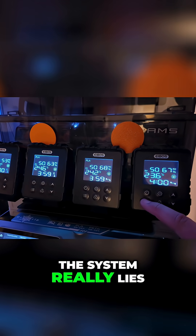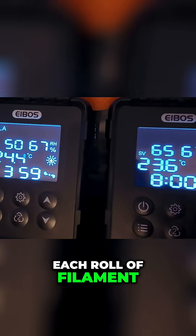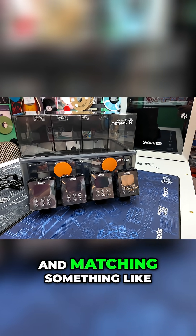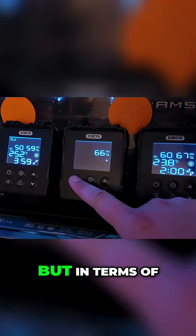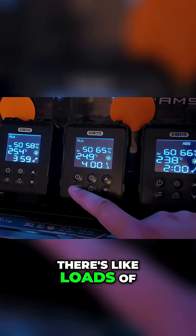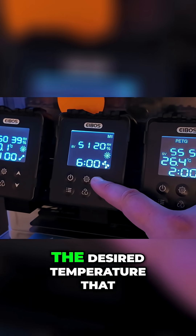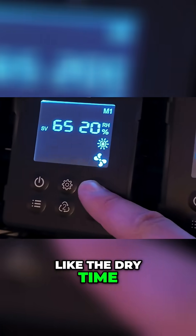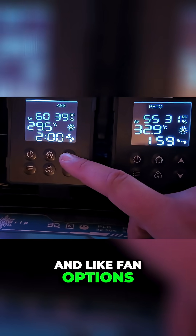The genius of the system really lies in the various controls you have access to on the screens. Each roll of filament gets its own screen and its own controls, so this is super great if you're mixing and matching something like PLA, PETG, or PLA, PETG, and ABS. In terms of the firmware, there's loads of stuff you can tweak. On the screen you see the actual temperature as well as the desired temperature, but there's also dry time, filament selection, relative humidity, drying stage, and fan options.